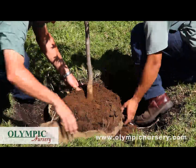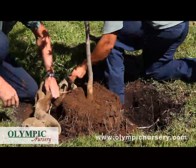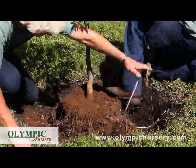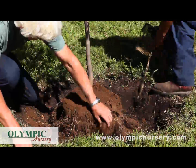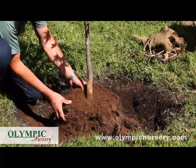We're going to take all this burlap out of here — you can see it's just decaying. All that comes out of there, all this twine comes out of there. And you just loosen up the root ball a little bit to expose some of the roots.